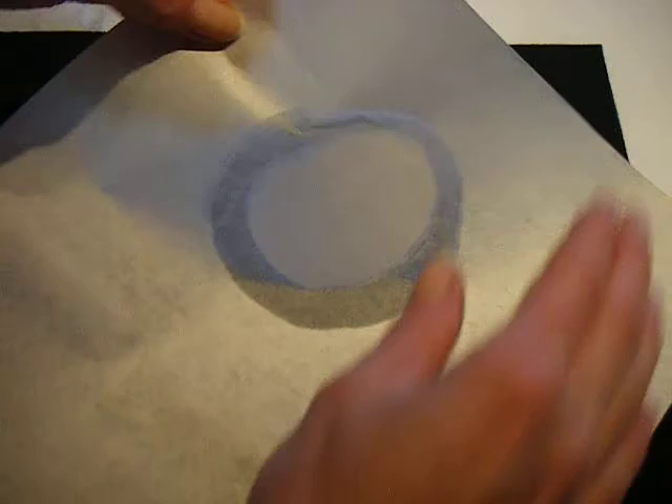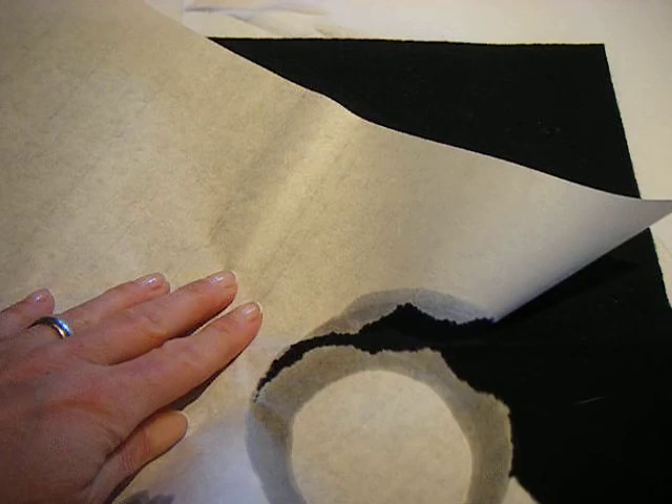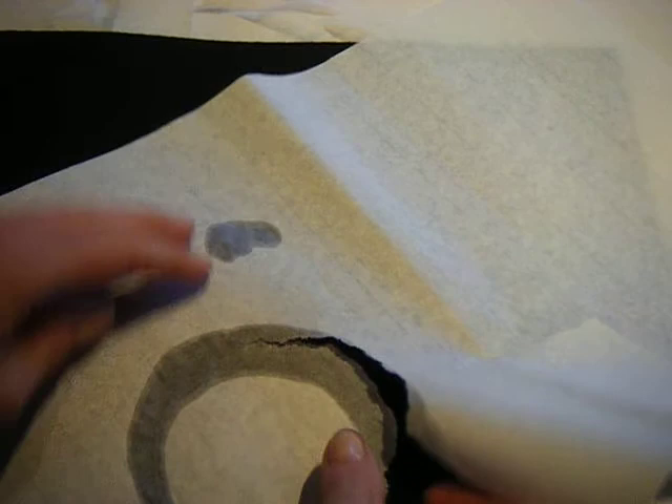Set your brush down and what we're going to do while the paper is still wet is we're going to rip this circle out. The reason we don't want to use a compass or scissors is that it's just a little bit too hard and it doesn't quite have the life and the variety and the interest.